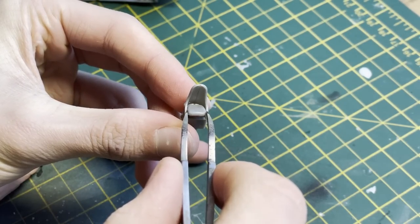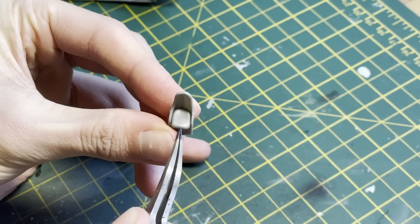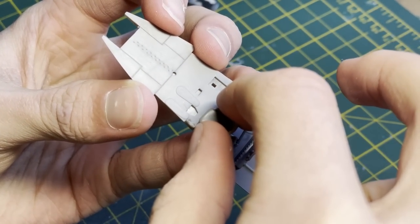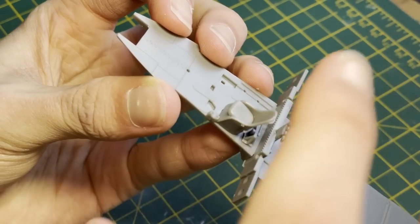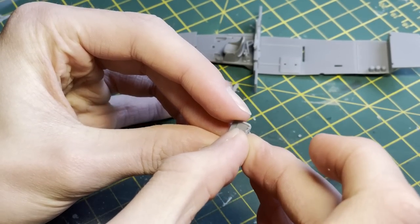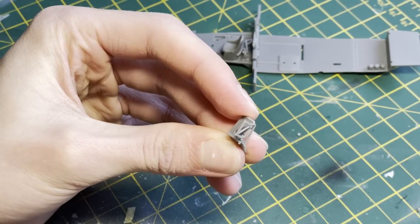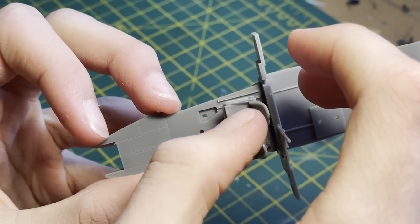Moving on to some specifics, here I am assembling some of the seats. There are an awful lot of seats in this kit, however they all go together very nicely indeed. In my opinion, they look very convincing — the cushion part looks very plump. These fell into some very nicely sized locator pins, making sure that they would slot into place. I then went on to making some of the framework for the seat legs, which also slotted into nicely placed locator pins.